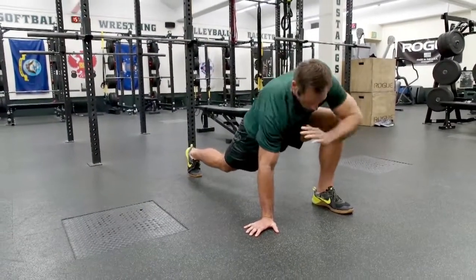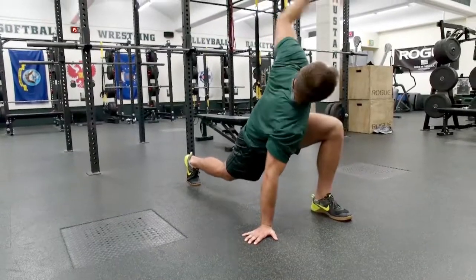Then we go elbow to the ground and then to the ceiling, trying to rotate that thoracic spine — six times.